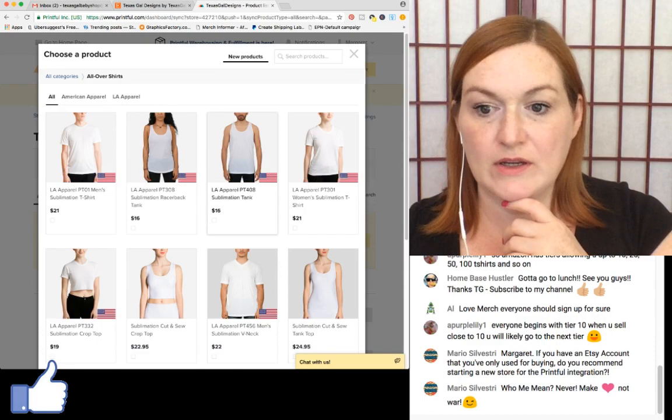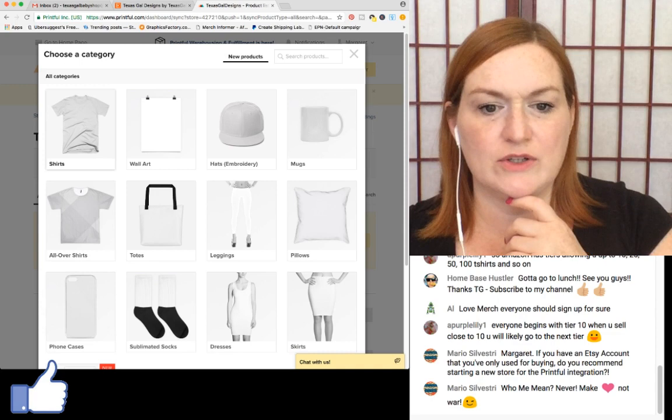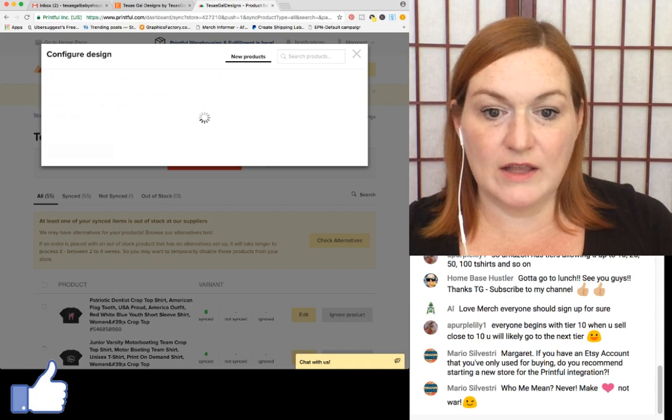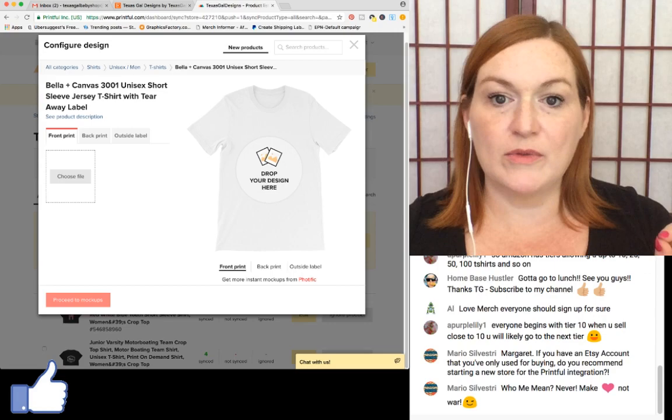In Printful it gives you options for what you want to list. I want to list a shirt. I see a sublimation option I hadn't noticed before — I've never done all-over shirts. I'll select T-shirt, then select it, and upload my image.